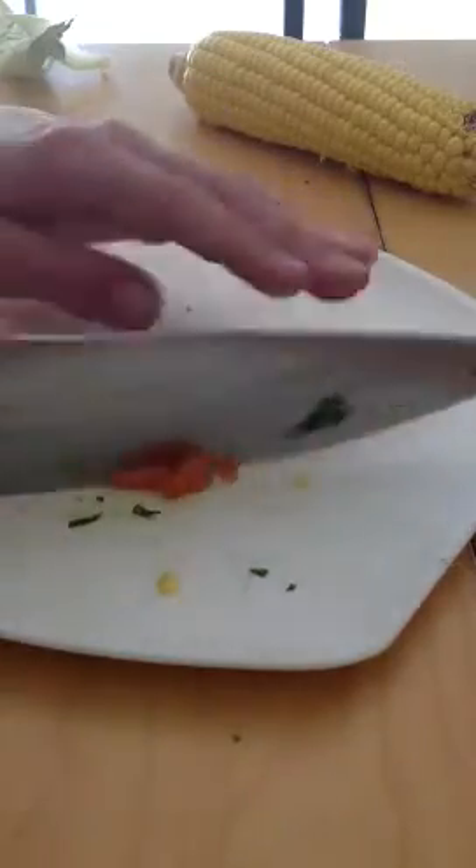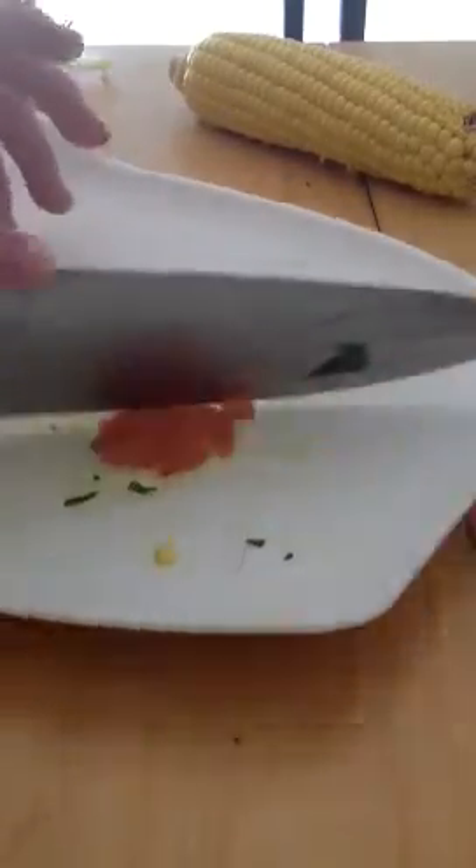You can sprinkle calcium over it, but I don't.